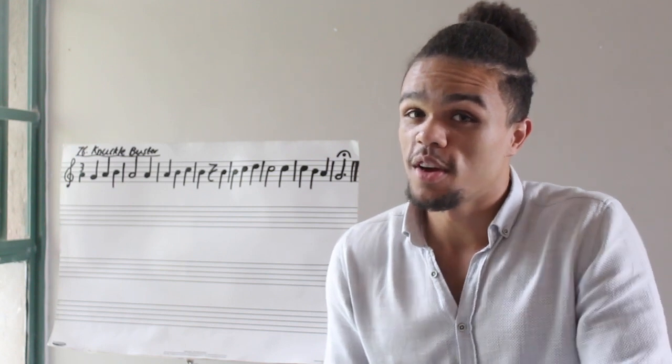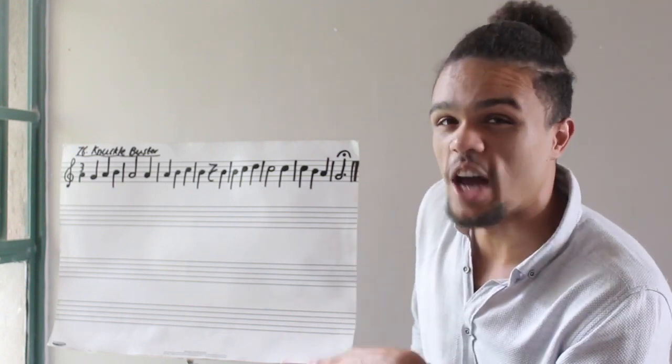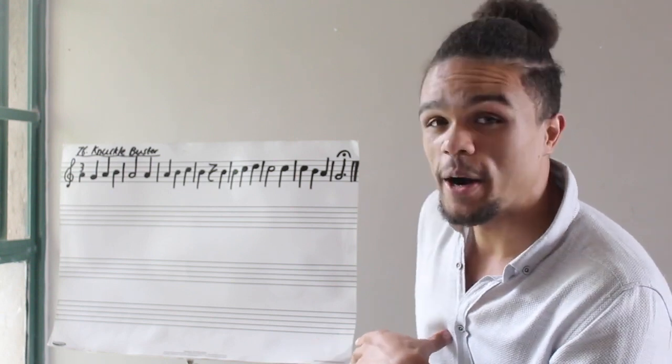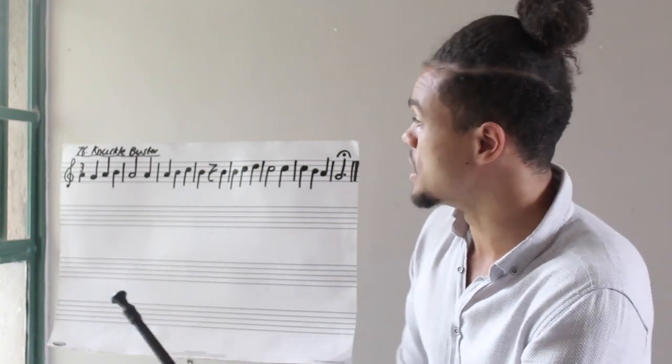Hi Grade 3s! Welcome to your third lesson of music this half of term. So today we have Knuckle Buster. It's not a hard piece — in fact it's a pretty simple piece — but you just need to pay attention to some of these details.